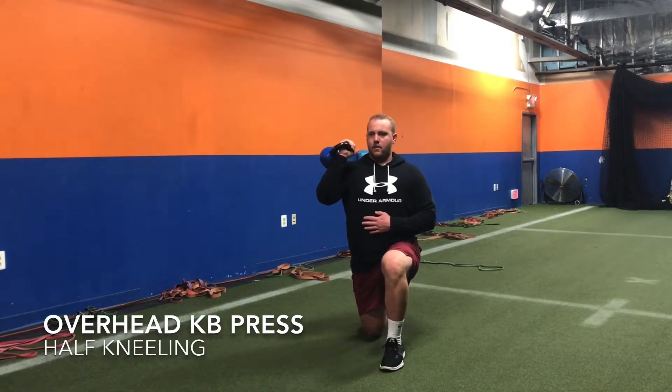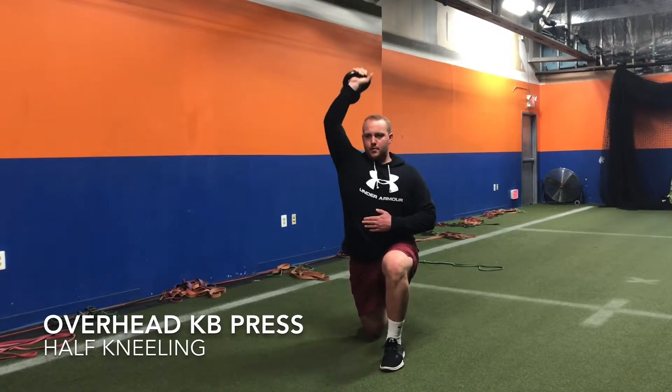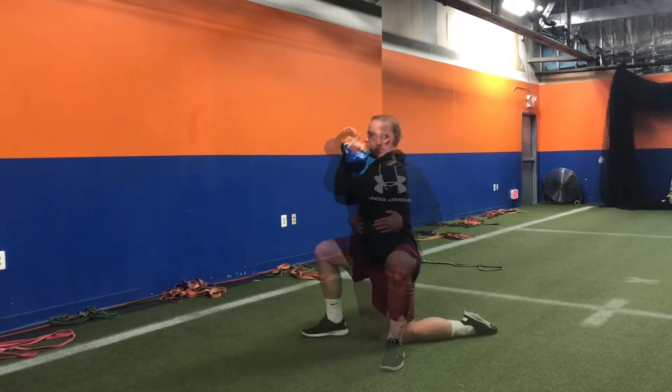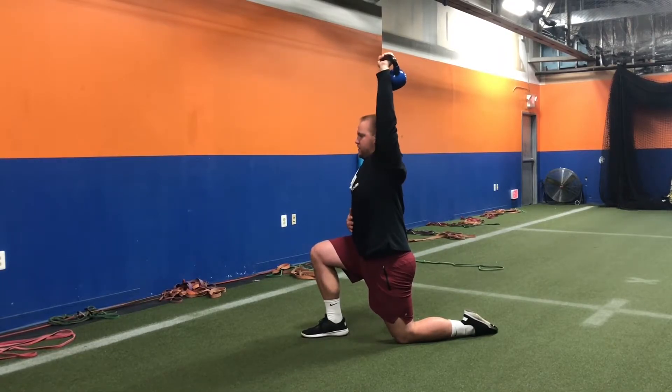For the half kneeling and standing overhead kettlebell press, hold the kettlebell in the opposite arm of the leg forward, starting with your elbow just below your shoulder and your palm facing inward. Bring the arm completely overhead with your arm at your ear and then your palm facing forward, keeping your chest down and your core tight.